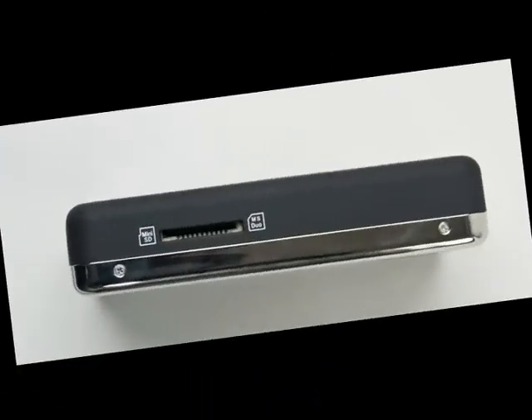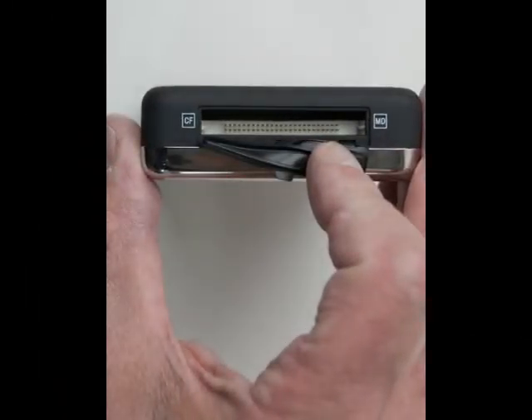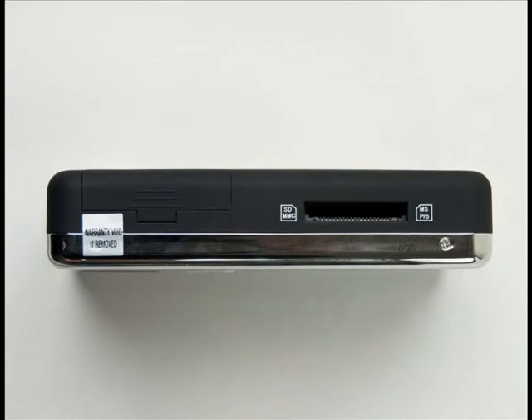Now let's take a tour around the edges of the drive. On one side you have a slot for mini storage cards. Along the top is where you put your CF cards — there's a rubber door that covers the slot when it's not in use. On the other side is where you put your SD cards.